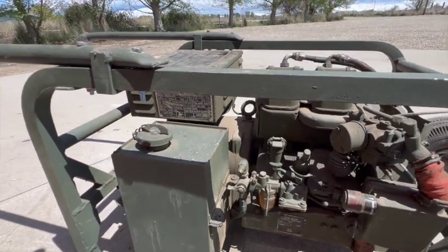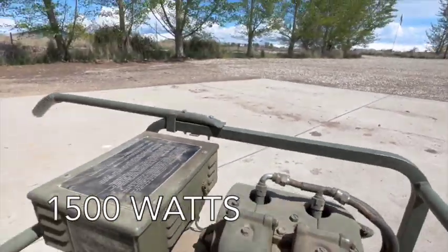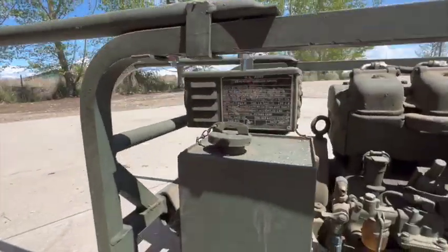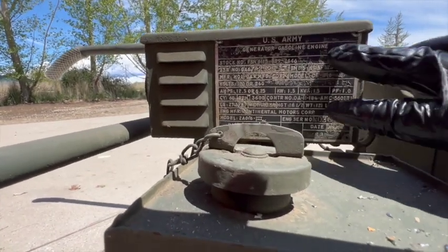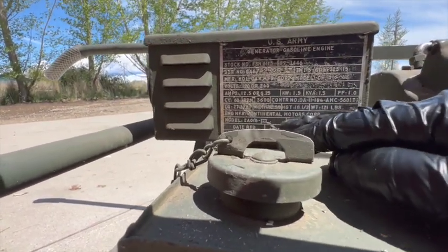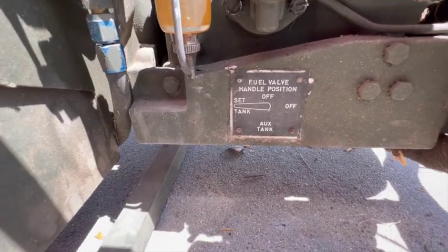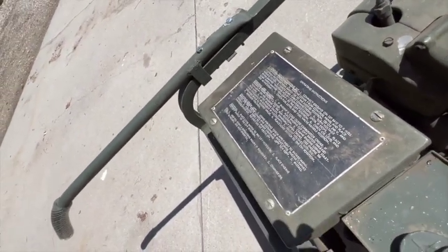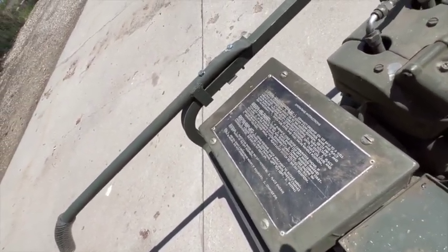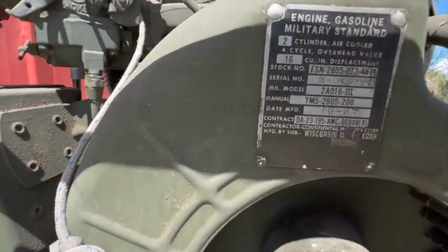The generator puts out supposedly 1,500 watts. This one's pretty cool because all the data plates are still present, so I was able to look up a lot with the serial numbers and the model number — and there's a data plate for the fuel shutoff valve and another plate with instructions for starting the motor and operating the generator. There's another data plate right there.